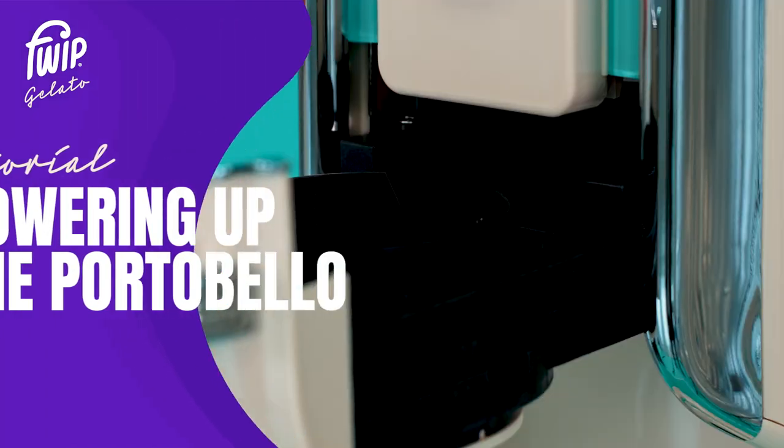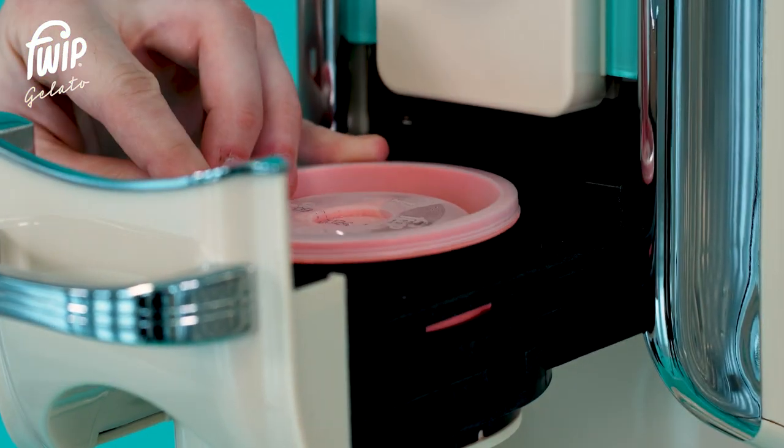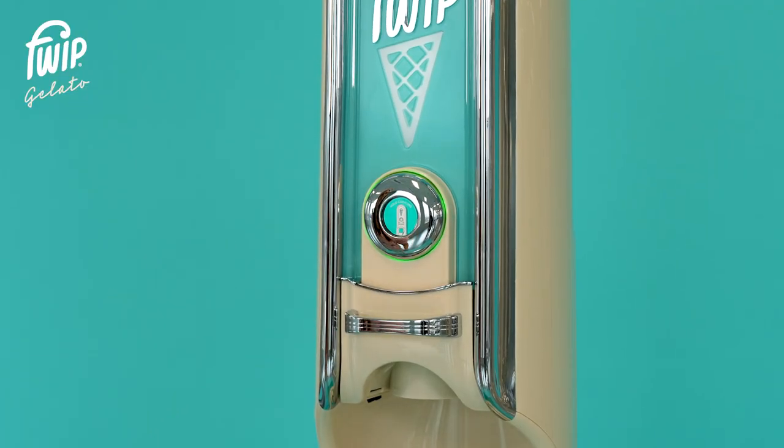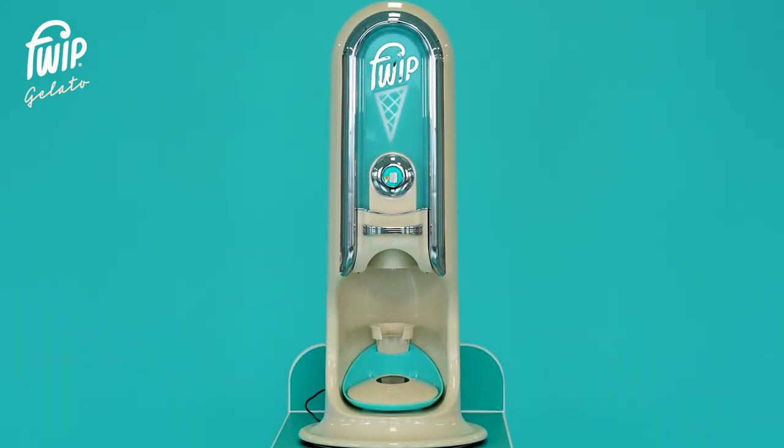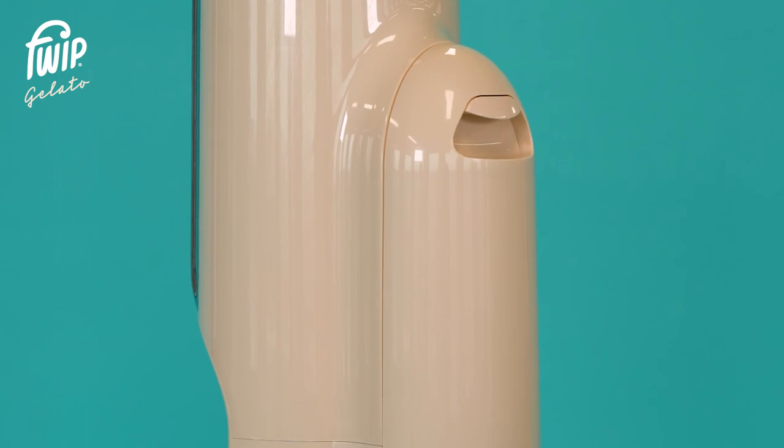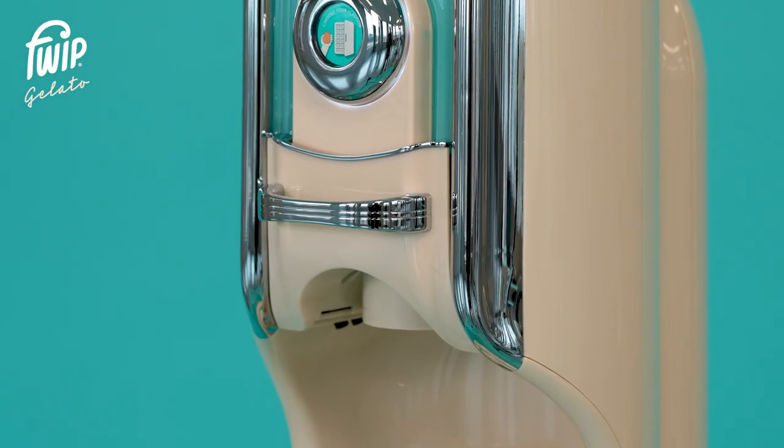In this video we'll cover how to set up and use your Portobello ice cream machine. Once you've placed your machine in your desired location it's time to power it up. Ensure the bin cover and drawer are closed before turning the machine on.